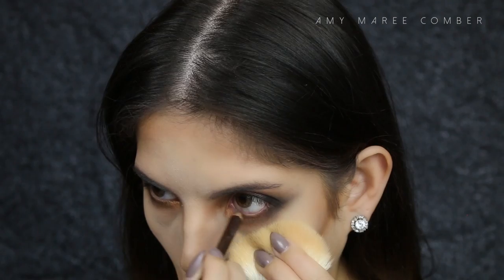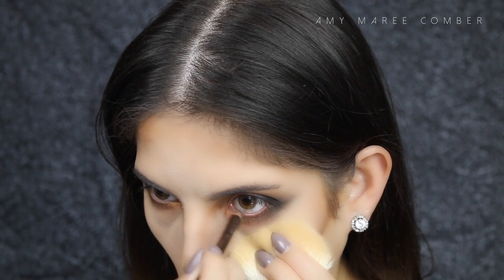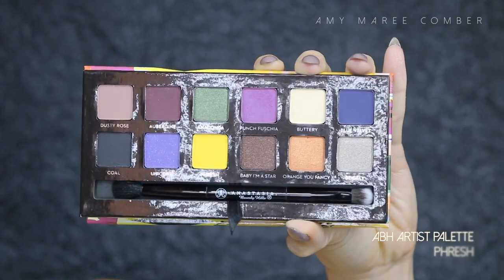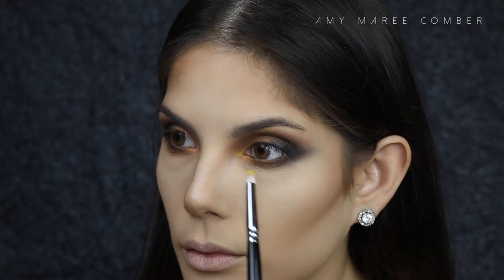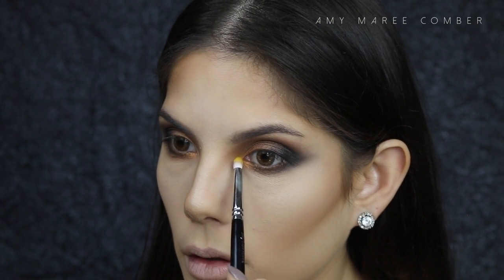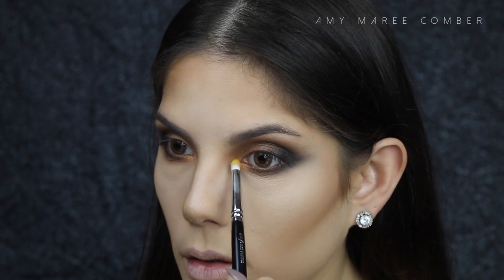Instead of going in with a black eyeliner, I'm using a dark brown one — I think it ties in better with the look. For something even more different, I thought I would add the colour Fresh with a PH on the inner corner. This is so different for me, but I love a change.